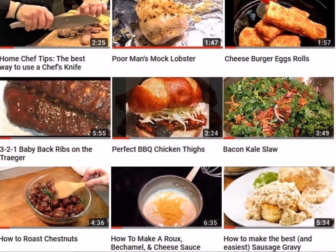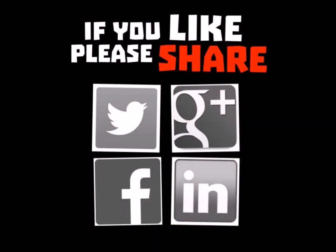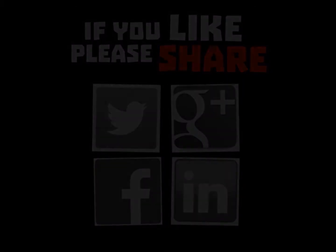Do you have any questions you'd like answered, or step-by-step videos for a dish you want to learn? Just drop me a note on my blog at chefperrypekins.com and let me know. And of course, please subscribe to my YouTube channel.